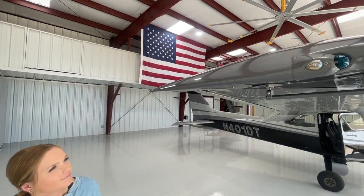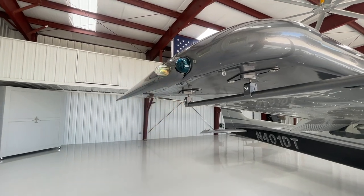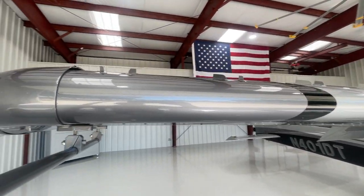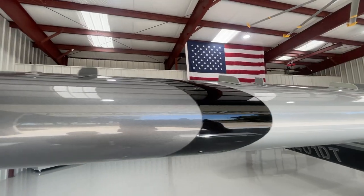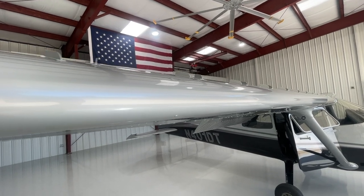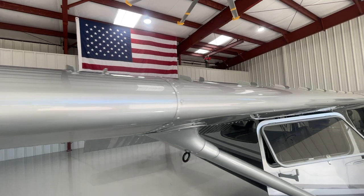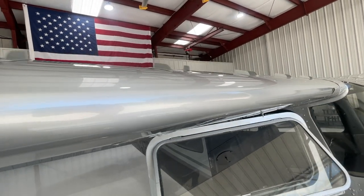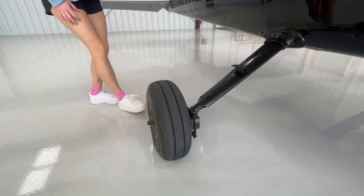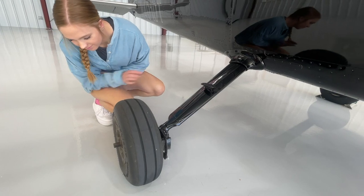Moving out to the wingtip, check the lights and make sure they're secure — we would check them for operation if it was night or the first flight of the day. This airplane has vortex generators on the wings as well, so we check that all the VGs are in place and there's no dents or damage on the wing. We'll also check our right main gear tire, just like we did the left side.